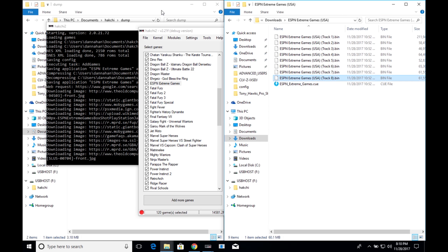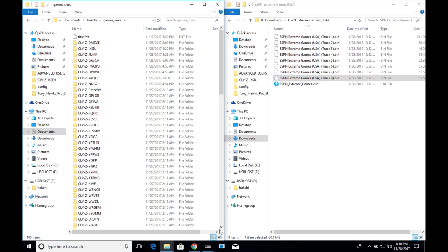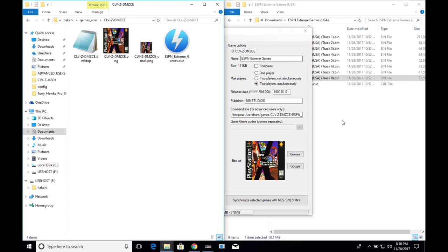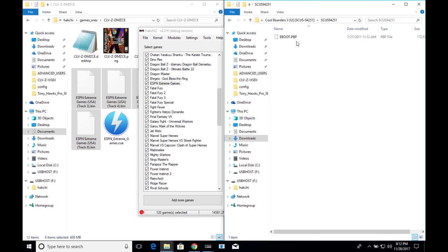Since we added the cue file, we also need to add the corresponding bin files. Go into the HACCHI folder, then games_snes, find the game's ID folder, and copy/paste the bin and cue files directly into that folder. The cue file is connected and that should be it.